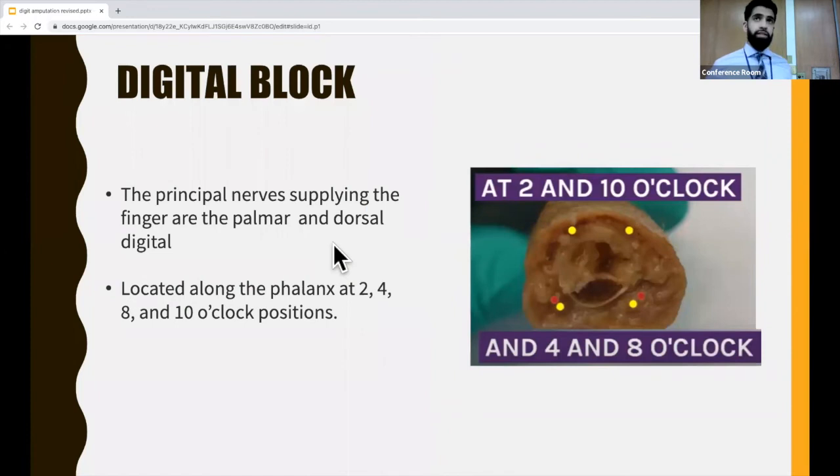The first step in managing an injury with exposed bone, just like one without, is pain management. You can do a digital block for this. If you look at the nerves of the finger, they move along in a lateral position along with the arteries at the 2, 4, 8, and 10 o'clock positions. These are branches of the ulnar and median nerve and provide innervation to the finger, the skin, the fingertip, and the nail bed.